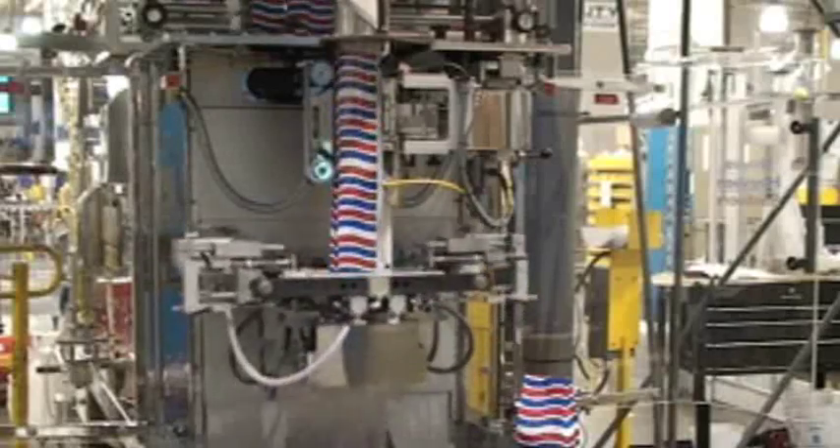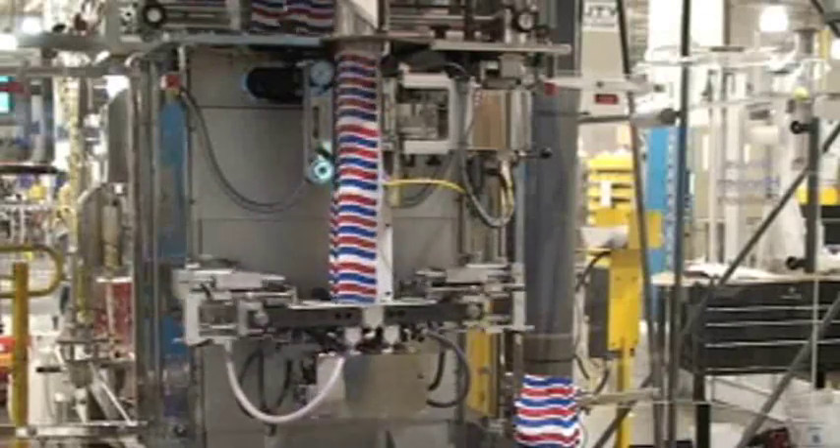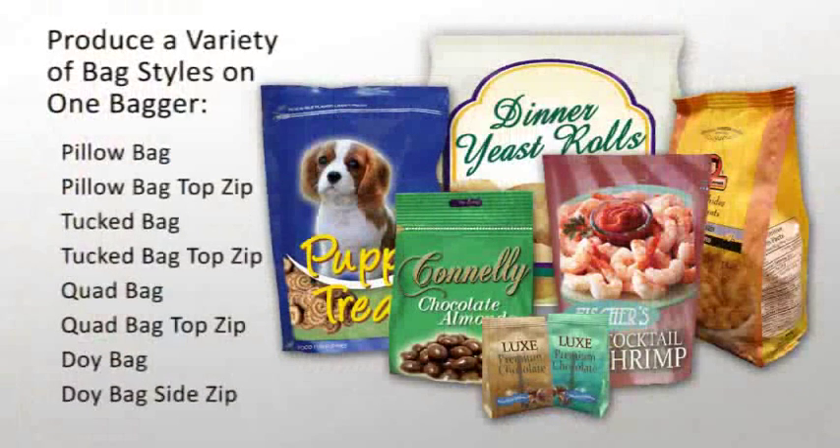The Novus vertical bagger equipped with the integrated top zip applicator can be easily converted to produce pillow bags with top zip, tuck bags with top zip, or quad bags with top zip. The machine can even produce a DOY-style bag with a zipper on the side. Of course, the zipper applicator can be turned off at any time in order to produce bags without the zipper.